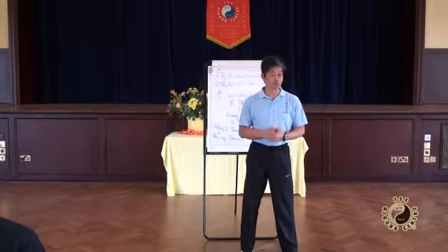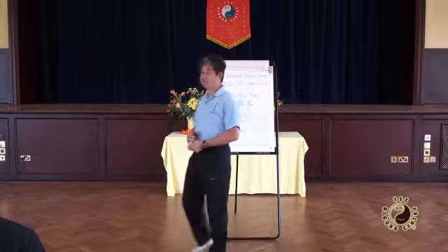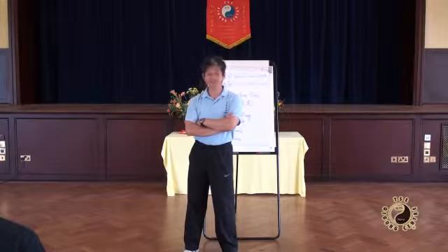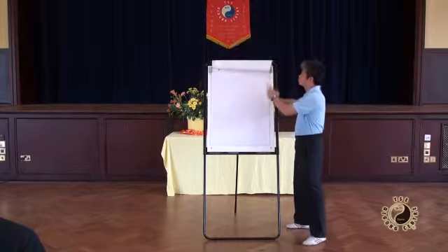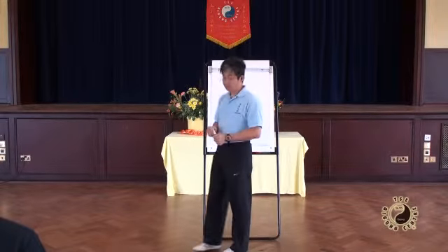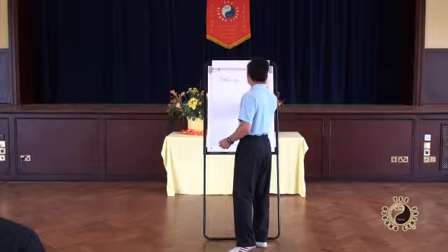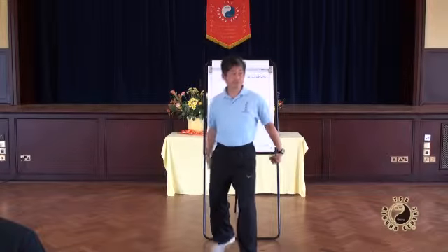So it's a very special form, and to practice this form you need to be — just like all the Chongyun — what's most important in the beginning is posture. So like everything, although we talk about relaxation, it begins with posture.